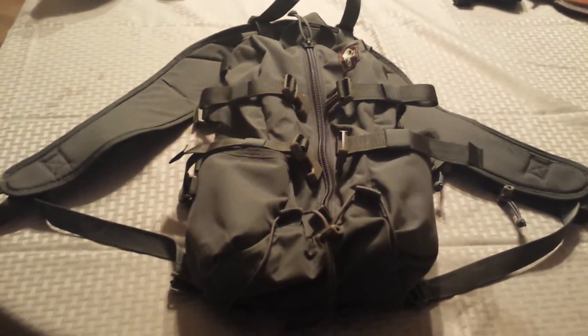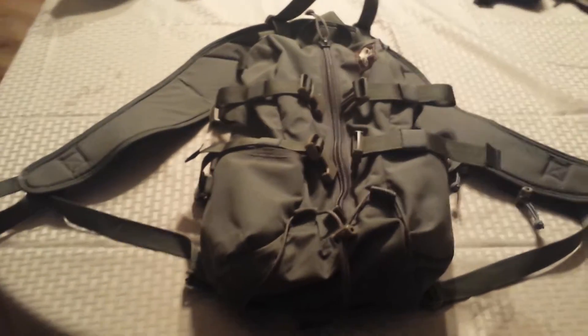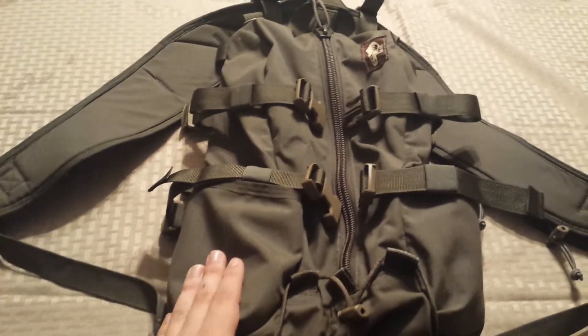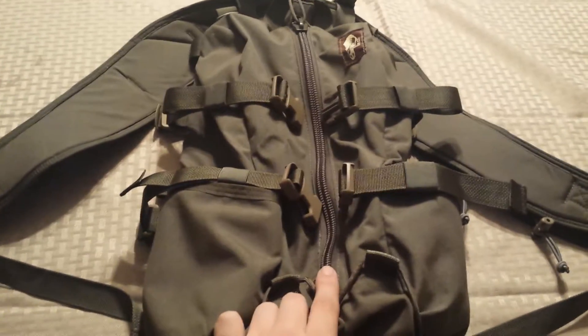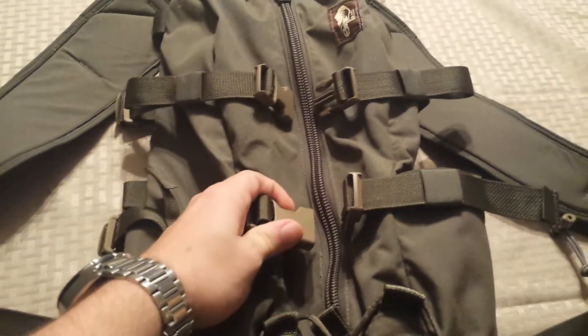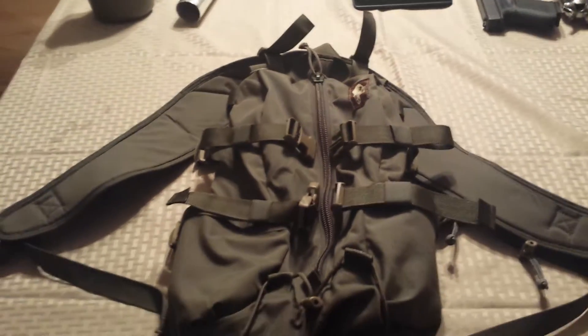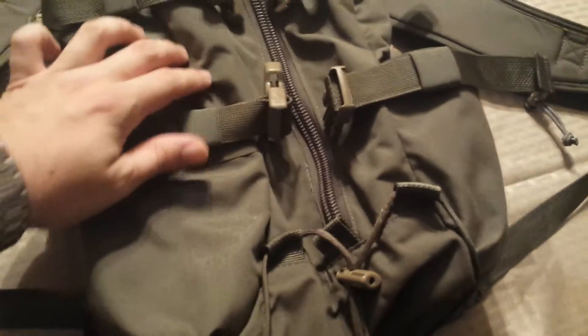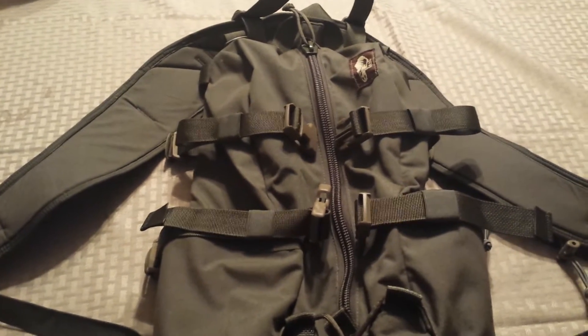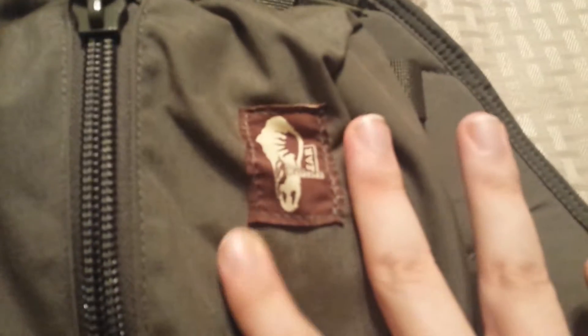They make generally high-end gear. This pack retails for $125 plus shipping, so it's definitely not cheap for something of this size — about 750 cubic inches. It's made out of 500 Cordura with YKK zippers, and the buckles are real heavy-duty — not cheap buckles that tend to snap. Everything about this pack is very well put together; the stitching is solid and consistent.